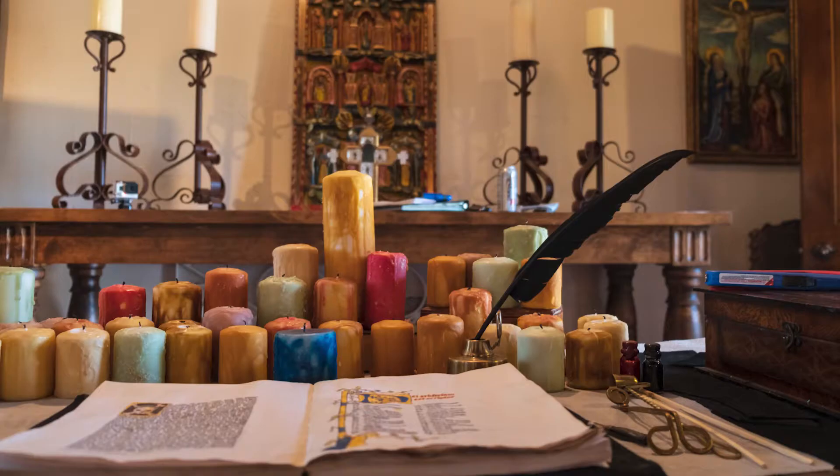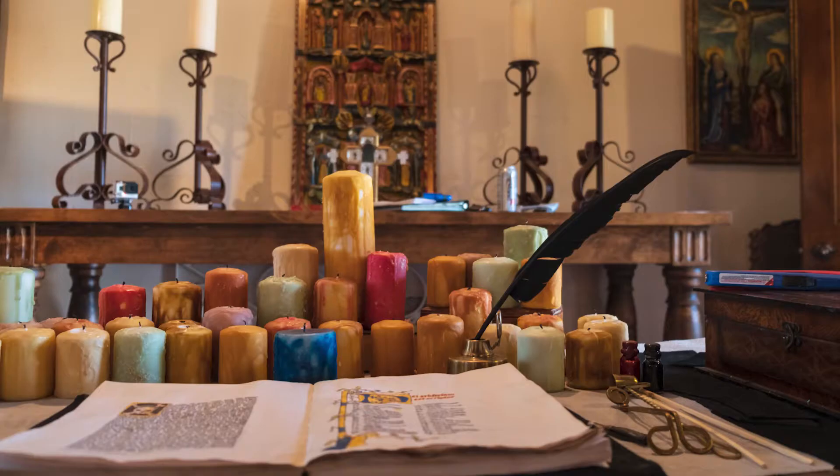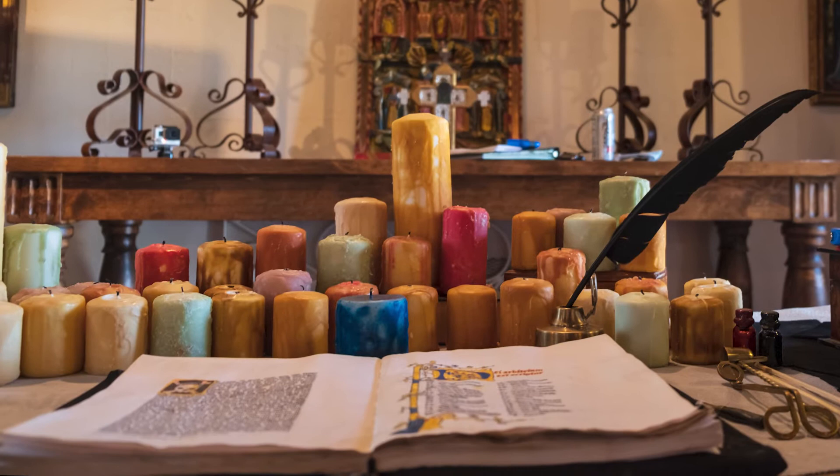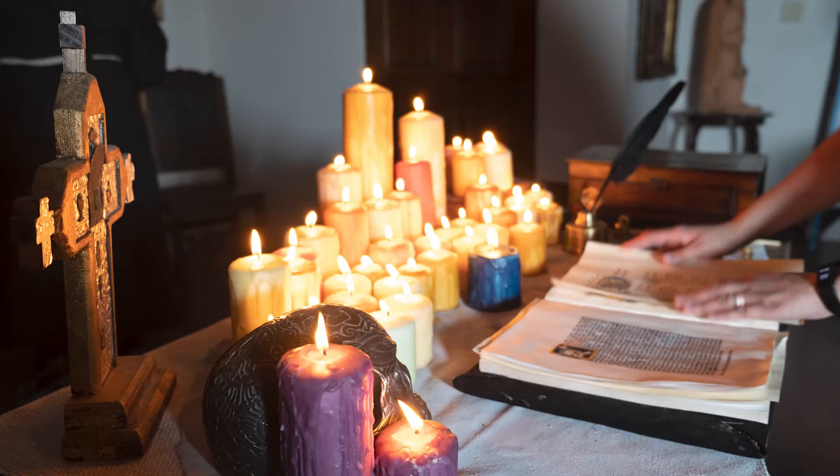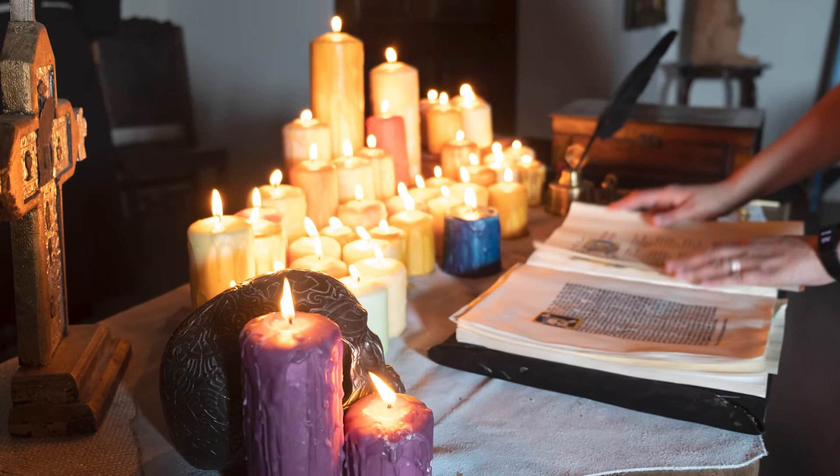Similarly, for the book, I took a cheap notebook, covered it in leather, and then tried to write in the pages. I had to try a couple techniques, and not all of them worked very well. But literally hours before filming, I was able to get one left and right page finished.